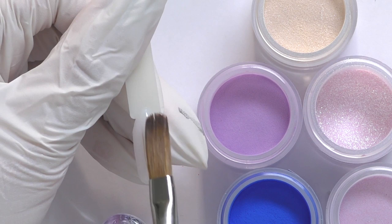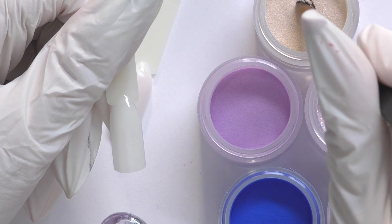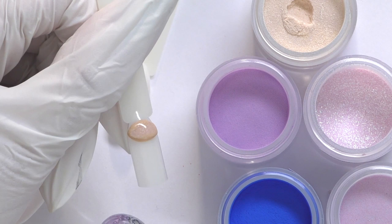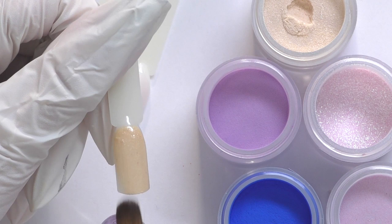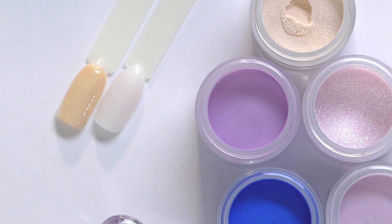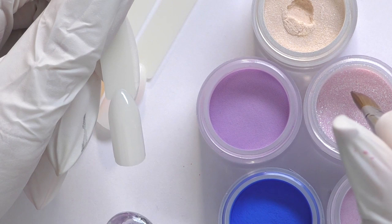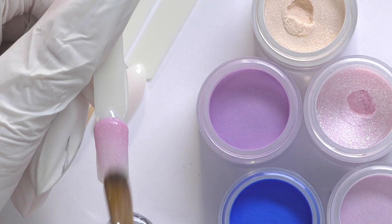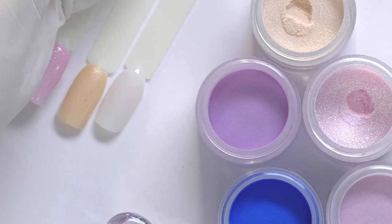Next is Creme Brulee, a light beige color with a shimmer. When I apply it, it also looks totally like acrylic powder — it doesn't separate or anything. Then we have Cloak and Dagger, one of my favorite colors — I also used it in one of my videos. I actually have a video with NSI Dip System; I'll leave the link below. Look at this — this color is beautiful, like pink with silver shimmer. If it works as acrylic powder I would be happy to use it — I'm sure it would be one of the most popular colors.